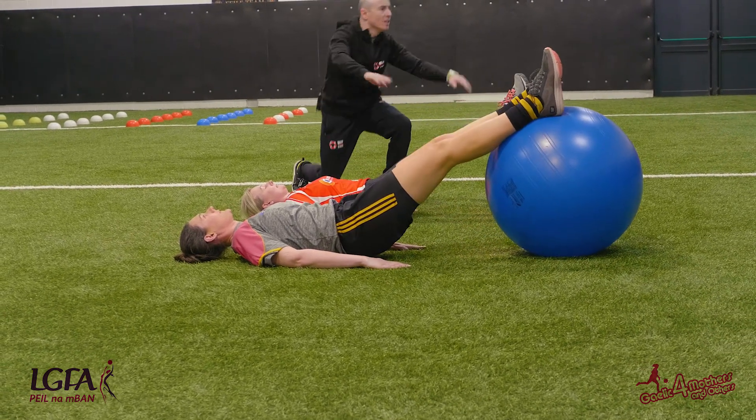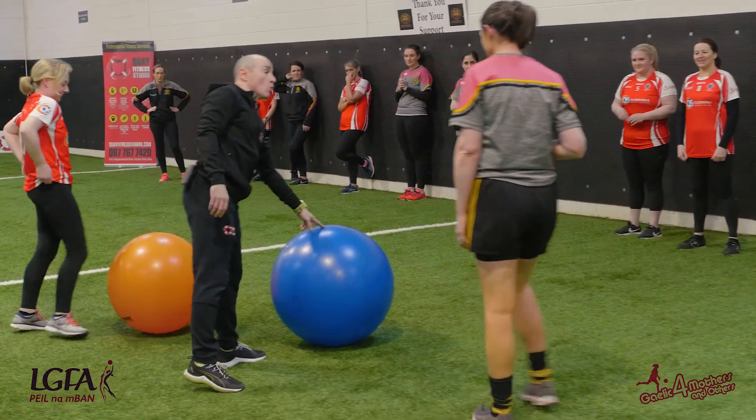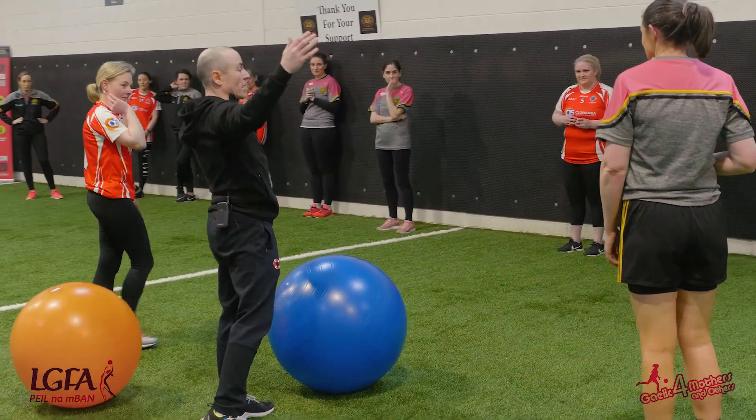And relax. By the way — tall girl, higher ball. If you're small, don't be pumping the ball up until it's enormous.